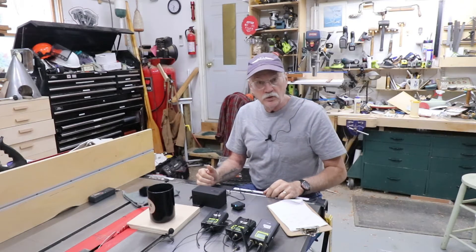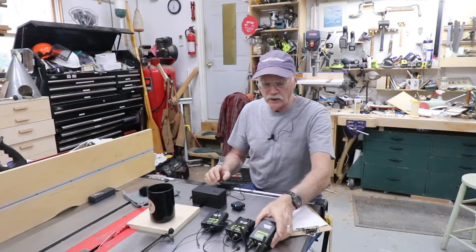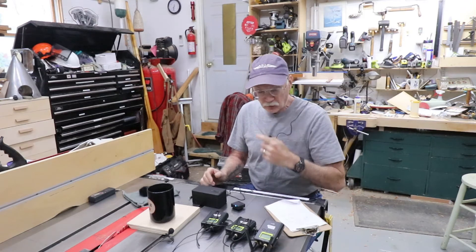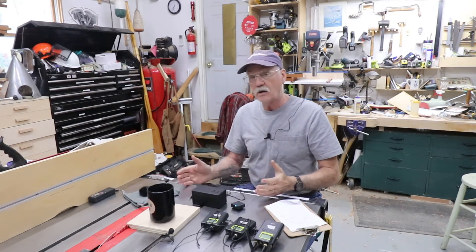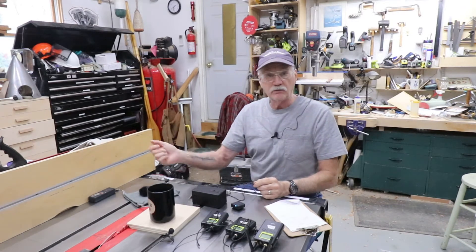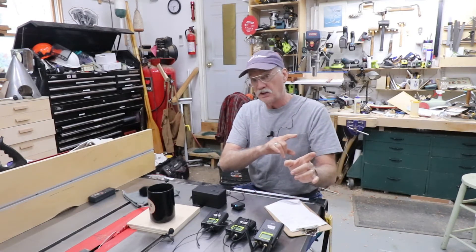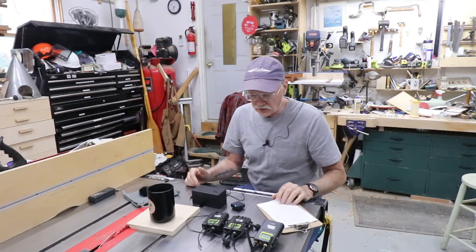Flash forward to 2018 — I decided to up the audio game a little bit, so I bought a Pixel single receiver unit. It worked great, I liked it. Then flash forward again to 2019, and Mara joins me in the shop doing projects. So instead of handing the mic back and forth like we initially started doing, I sold the single transmitter set and bought a dual transmitter Pixel set, which worked great. These have more features than the Sony set, obviously.